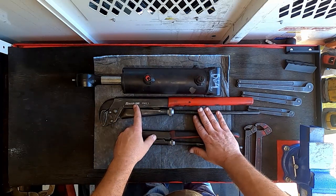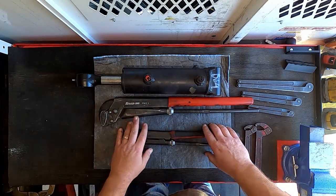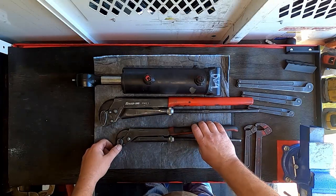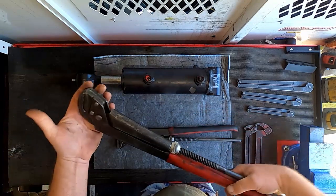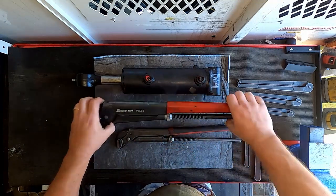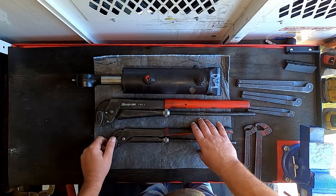These pipe wrenches are made by a company named Bahco — I can't remember the actual name, but it's a company that Snap-on owns and rebrands. These two wrenches probably cost me close to $200 when I bought them, but they're half price if you buy the Bahco brand. Even at half price, they're worth every cent, especially if you're doing a lot of stuff like this. I would highly recommend getting a good set of pipe wrenches if you're going to be doing these. I'll link them in the description if I can find them on Amazon.